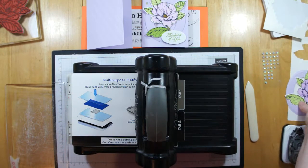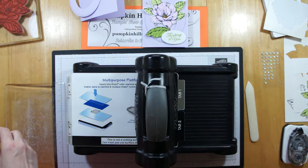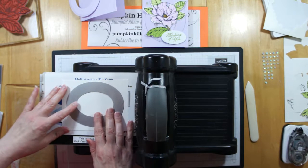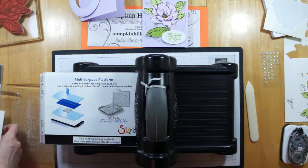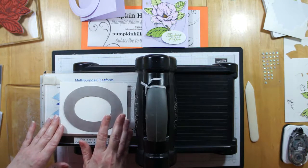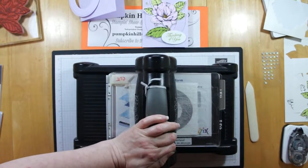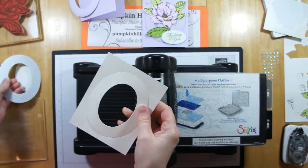Now we're going to make our heirloom frame. I actually have the one for the card already in the Purple Posie, but I'm going to show you how I feel I get the best results. First thing I'm going to do is get my oval, and I cut my oval first. Some people are going to say you shouldn't cut your oval first — you should always emboss it first and then line up the embossing image with the oval. Well, I like to see what I'm embossing, so I cut my oval first.